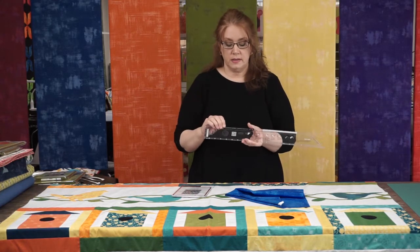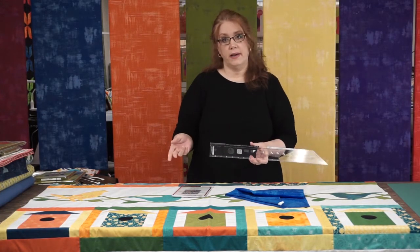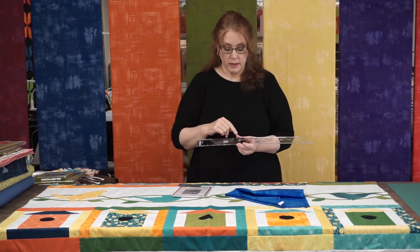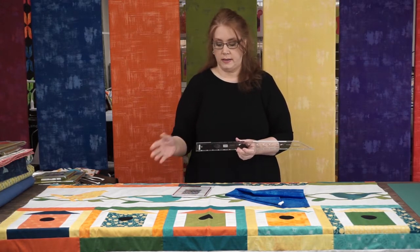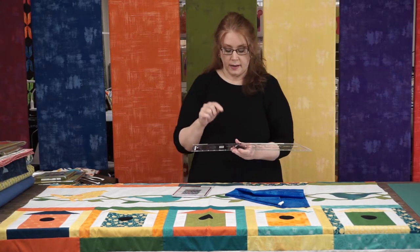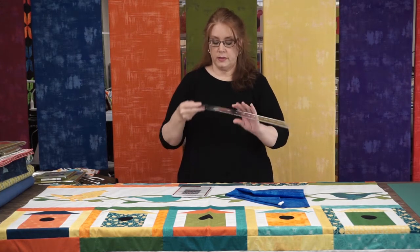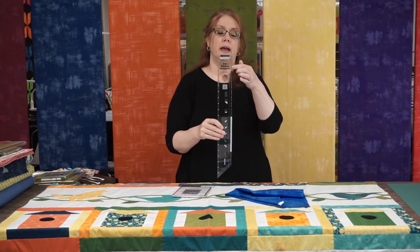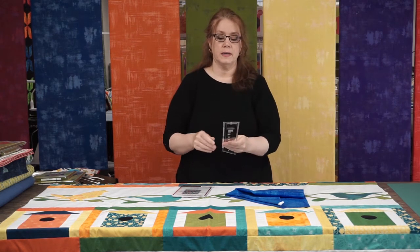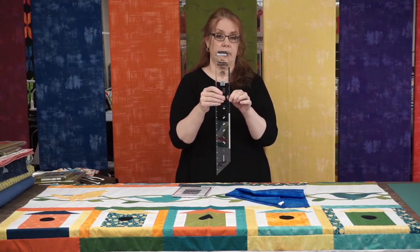It also does two different size bindings. I cut a 2.5 inch binding for this quilt — it probably could have gone smaller but it looked good. It also cuts strips for 2.25 inches. There are lines on the ruler: the black line is for 2.5 inches, so you lay this on your fabric and cut. Or you can follow the dotted line and cut 2.25 inches.